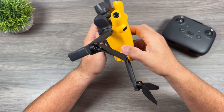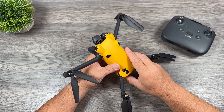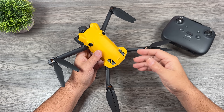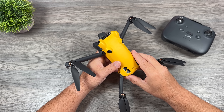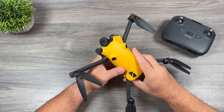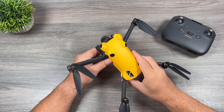That is the Skyrover with some questions answered. There are some questions that can't really be answered yet, like longevity — will you be able to get parts, batteries, and spare props a year or two down the road? That's a time-will-tell kind of thing. Hopefully you enjoyed this video and it answered some of your questions. Thanks a lot for watching and we'll see you in the next one.